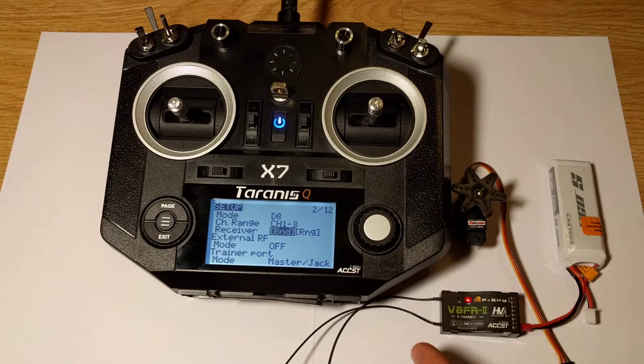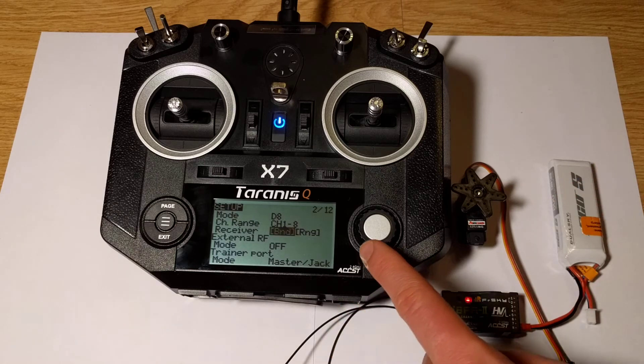Now we can see that the status LED is blinking, so the connection was set up.